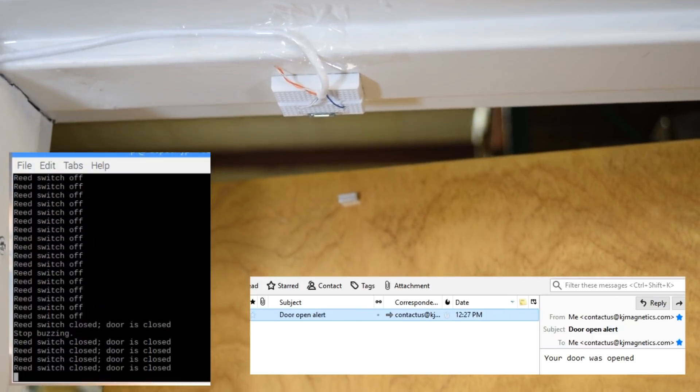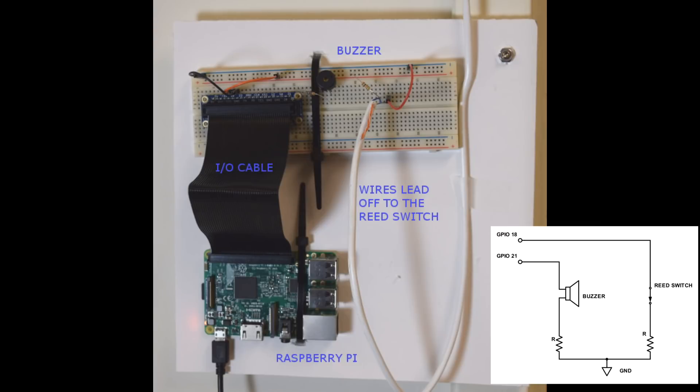We wrote a Python script that can run continuously on the Pi to monitor the condition of the door. You can download a copy of our script in the description below. Here you can see the main setup and schematic. A Pi is powered by a nearby wall outlet. Using a 40-pin input-output cable, we hook the Pi to a breadboard. From there, the circuit runs through a reed switch, a few resistors, and a buzzer. It's quite simple.